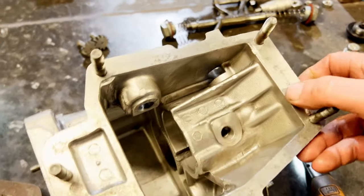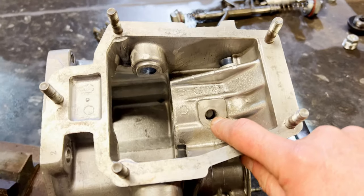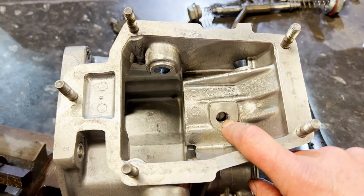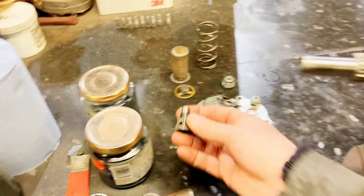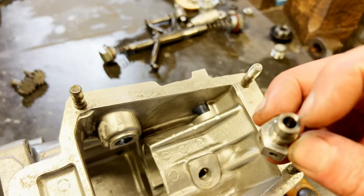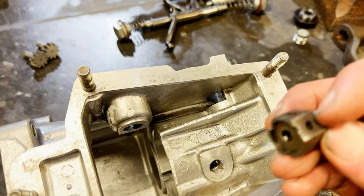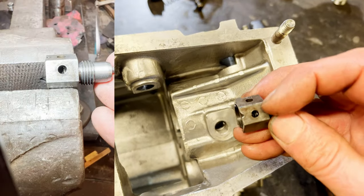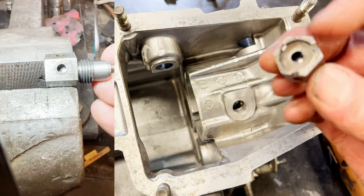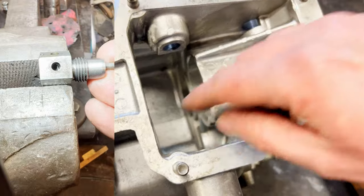We've also got this drilling here - that drilling there is where the oil pressure relief valve sits. That's your oil pressure relief valve. Oil comes up to there and it will dislodge that little ball bearing when there's too much pressure, and it'll squirt out through the sides here and just go back in if need be.